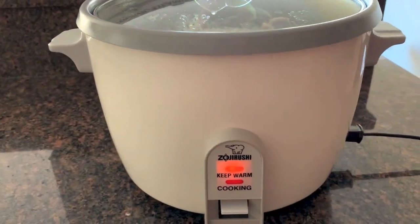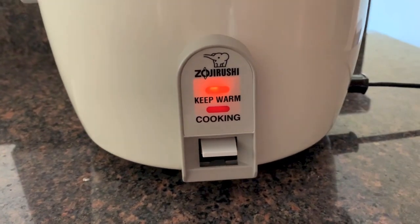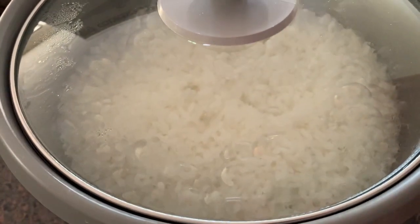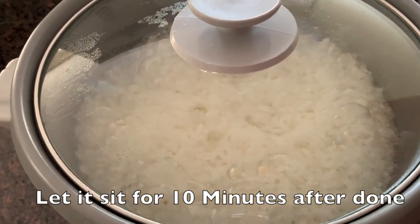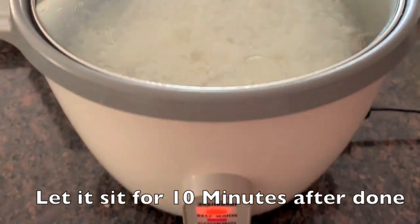The rice has now popped to the warm position. So what we need to do now is let it sit for about 10 minutes. You want to let it sit for about 10 minutes, and we'll be back.